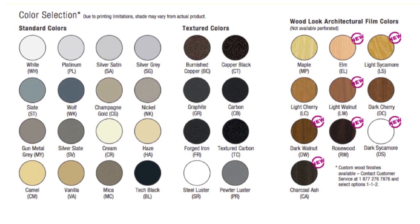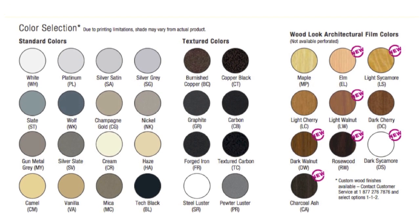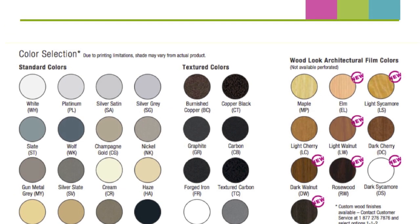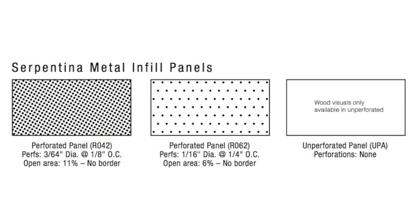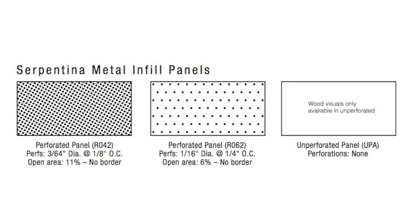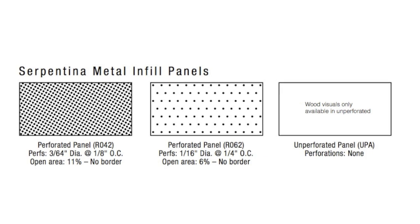Serpentina Vaults are available in all of our standard colors, plus 7 new wood looks have been added. Two perforations are available; however, the wood finishes are only available unperforated.